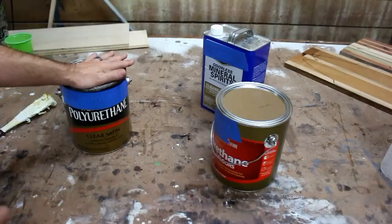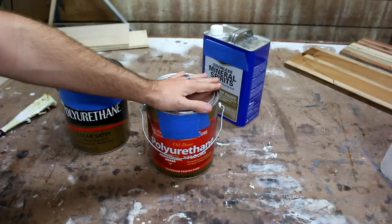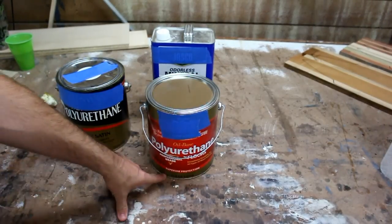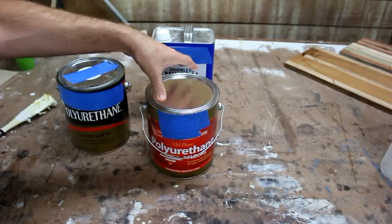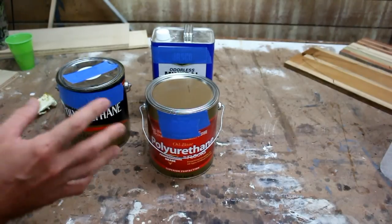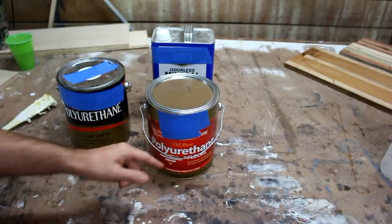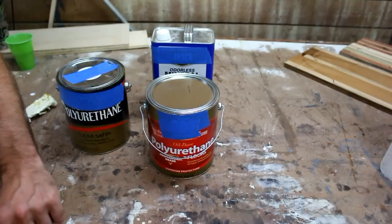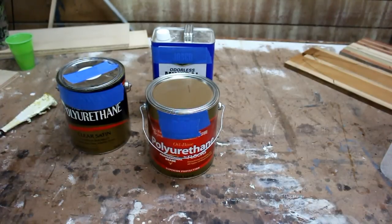Get yourself a gallon of polyurethane, a gallon of mineral spirits, an empty gallon container with a lid, tape, permanent marker, and something to stir with. I use a satin polyurethane — I'm not sure why, but gloss or satin runs about $20-30 while matte is $30-40. Matte would be best but satin works really well for what I'm going to show you. I like hardwood floor polyurethanes because they have more additives that make them tougher, which will benefit us.